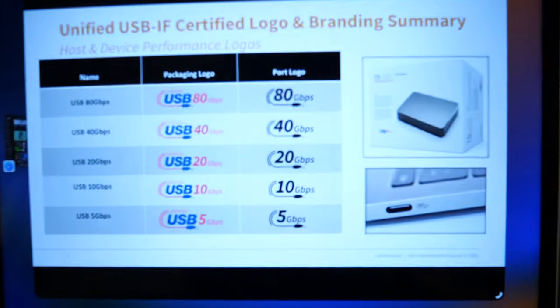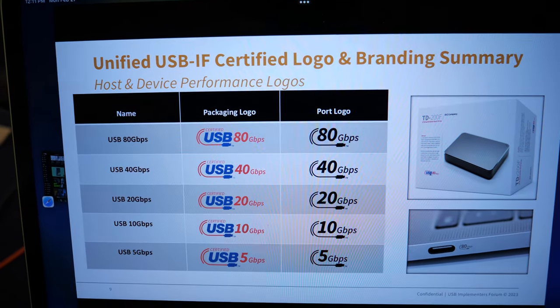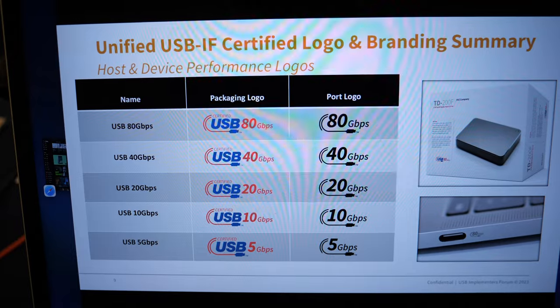So there's a new high-power and high-bandwidth standard with a new way to show it, right? Well yeah. Let me show you the new logos over here. There's a new set of logos which show there's no more USB 4, USB 3.2, Gen 2x2, etc. You just have speed.